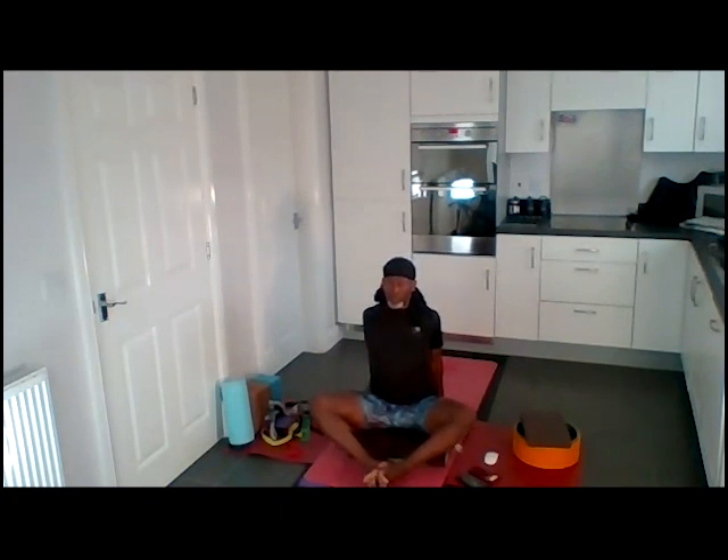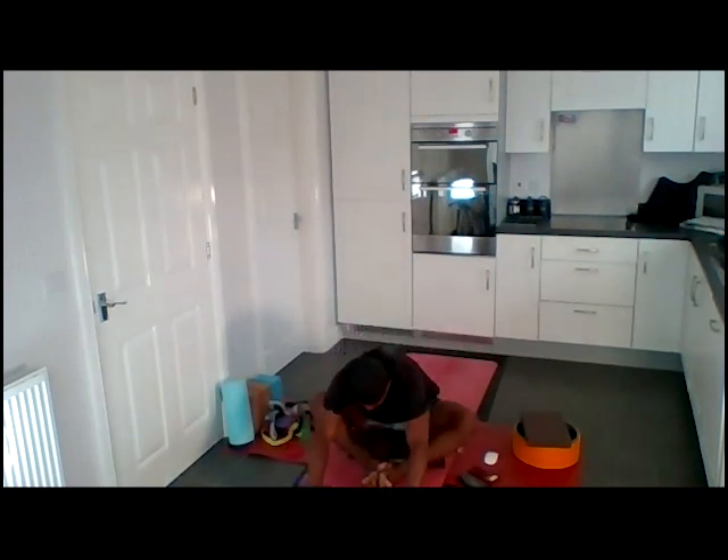Hands by hips or slightly behind you, chest opening. Inhale for 10. Hold for 10. Keep lifting sternum up, keep pressing sit bones down. Feel this opening into heart, into lower back as you hold. Hands forward and exhale.